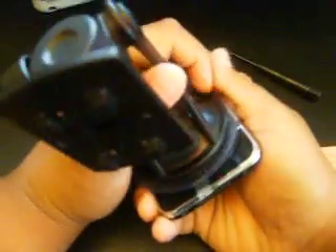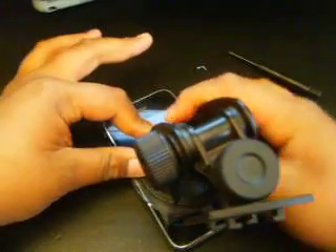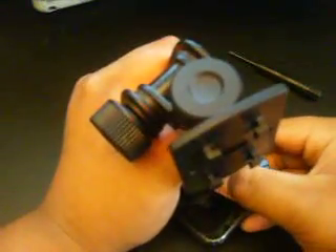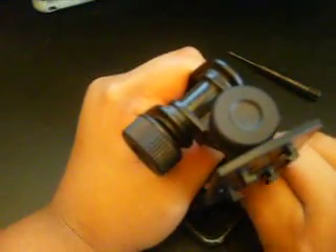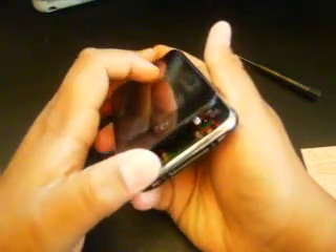Do not just rip the whole thing off because there are cables in here and you do not want to break those. I'm showing you guys my method of opening the iPhone 3G. Once you got it on there, slowly pull it up. There you go. Take off your suction cup nice and easy. So that's the suction cup and now you've popped open your iPhone 3G.